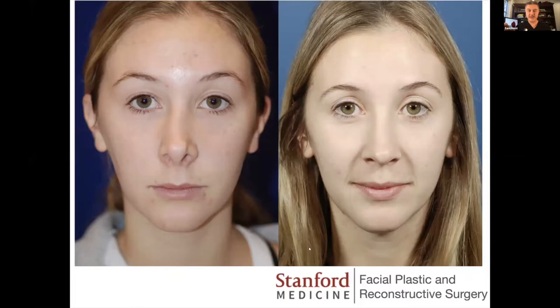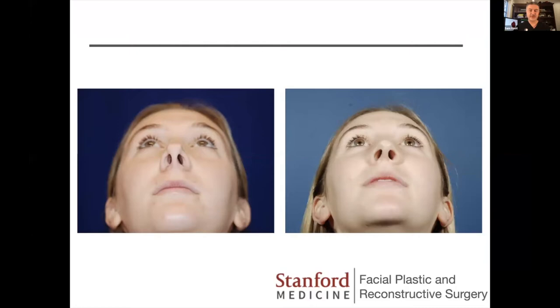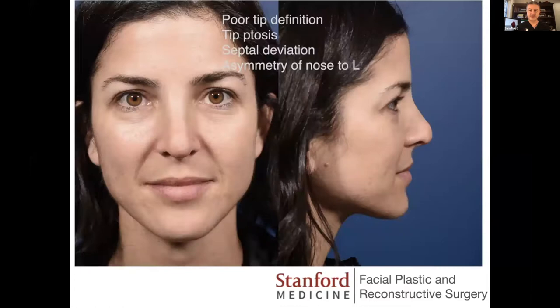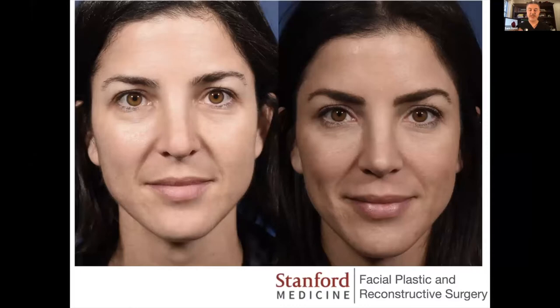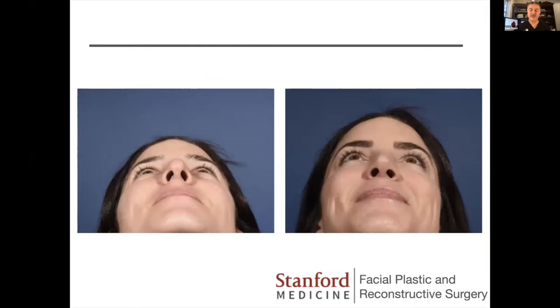Here she is one year out — all these photos are at least one year out. She's doing quite well. There's a very minor tip asymmetry, but the nasal lengthening was impressive given the amount of shrinkage she'd had. I think her younger age and the fact that it had only been about 16 months post her first surgery when I did the revision helped her do much better. Another patient had also had her tip completely removed including her domes, so it had to be completely reconstructed using a similar technique.